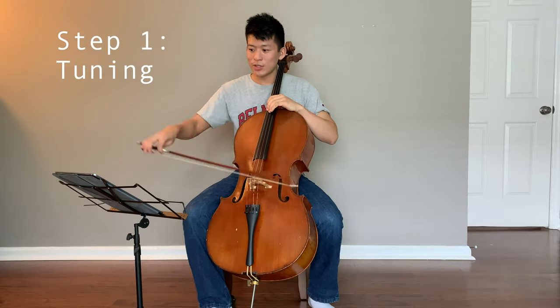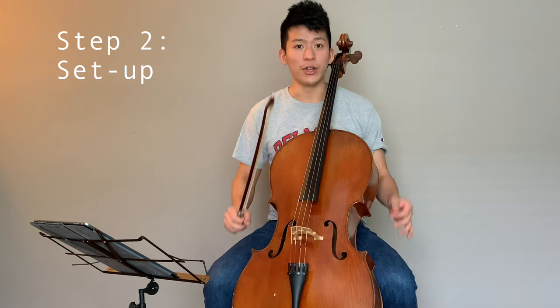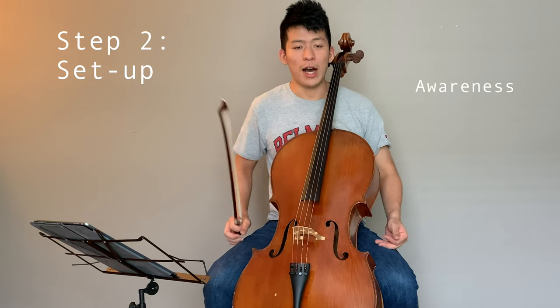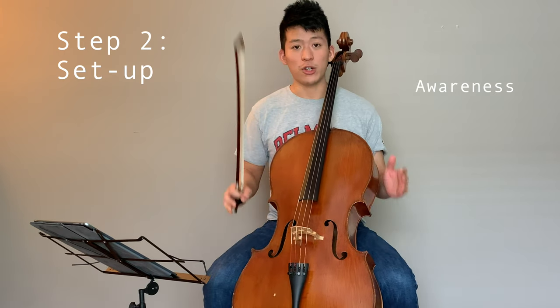First I'll tune. I want to make sure that I'm sitting properly — I'm checking the rock stop placement and being aware of how my back is in relation to the cello. I want to make sure my feet are square. And then I start off usually with just the right hand, drawing some open strings.